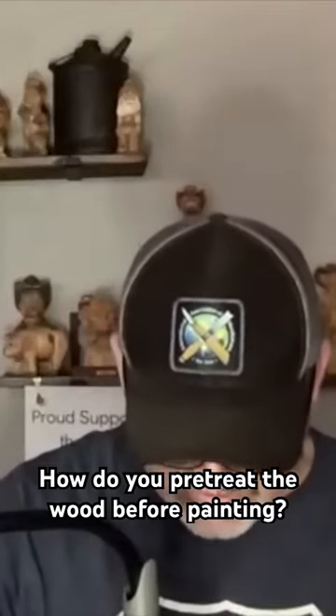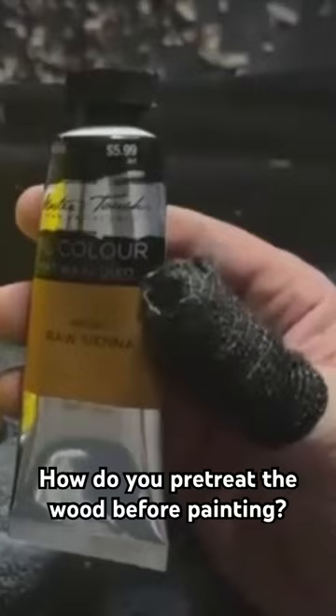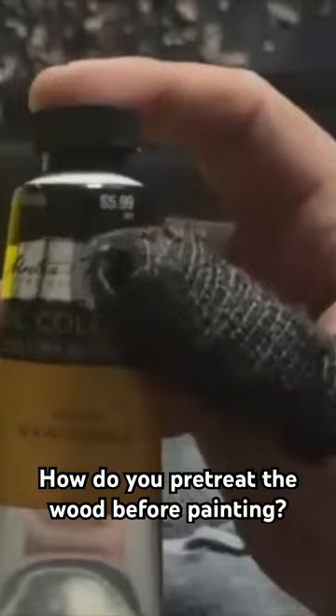A non-natural mixed with about an inch or an inch and a half of raw sienna oil paint that I thinned down with mineral spirits. So I'll thin this down, pour it in this, shake it up, and that is my pre-treatment.